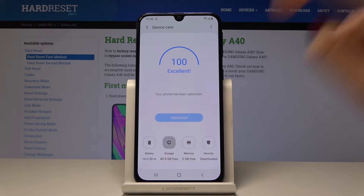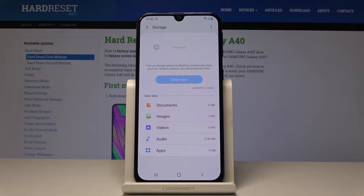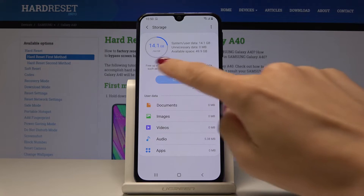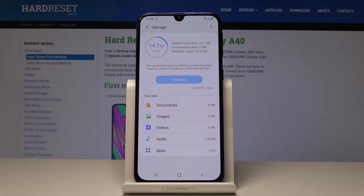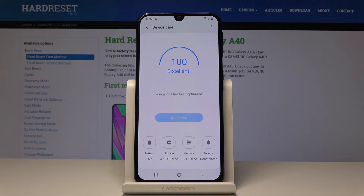Now let's open the Storage. Give your phone another few seconds to check everything. As you can see it's all good, but for example if you click on Clean here, it will also speed up your phone.